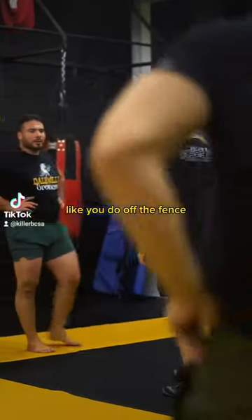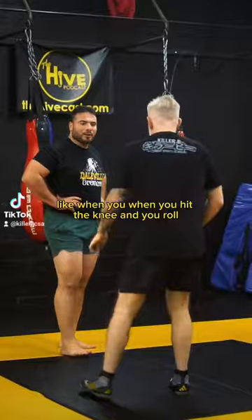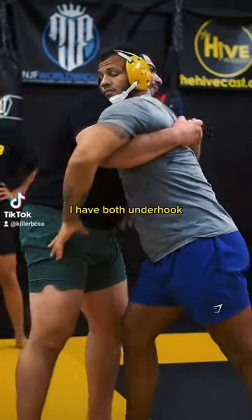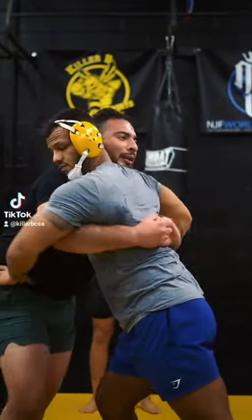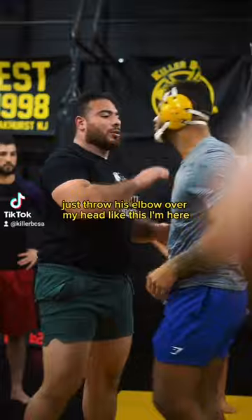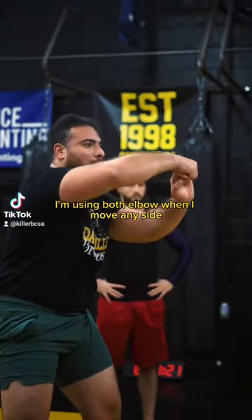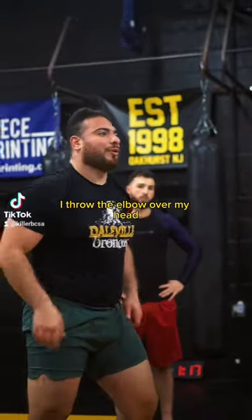Show them how you do your takedown off the fence — like when you hit the knee and you roll. So I'm here, I have both on the hook. I'm going to try to have his back. I'm going to use my elbow on my waist, just throw his elbow over my head. Like this. From here, I'm having him using both elbows. When I move to either side, I throw the elbow over my head.